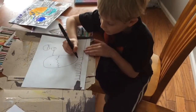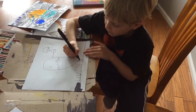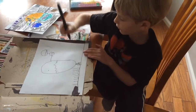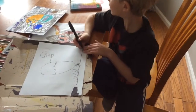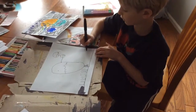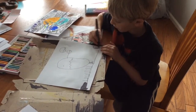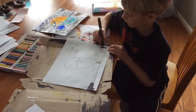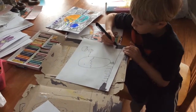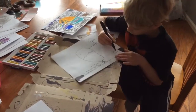And then you draw a straight line, and then another straight line from the other one and cut all of that in. Then you draw a straight line and then a rectangle shape out of it and cut all of it in.